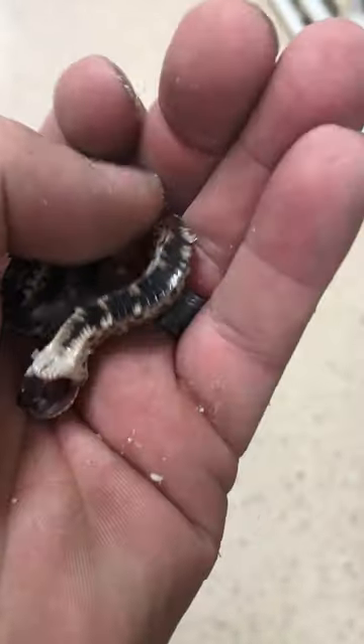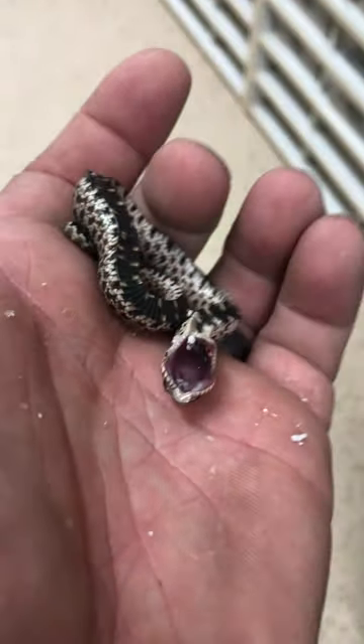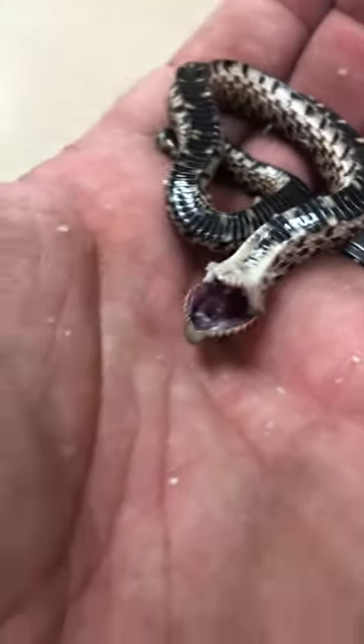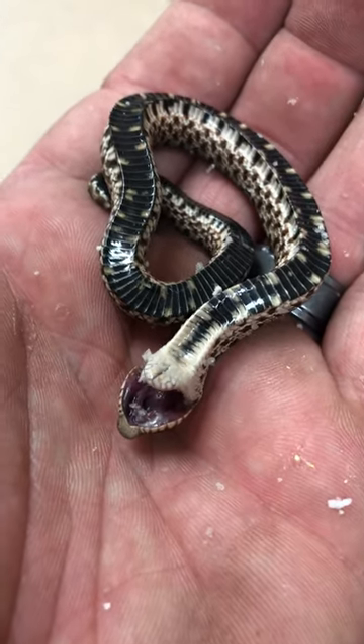This is just completely a normal hognose. And that's the way that they kind of thwart off predators — they try to act like they're dead. You can see his tongue is still coming out. If I just left it alone, it would flip over and crawl away like nothing.